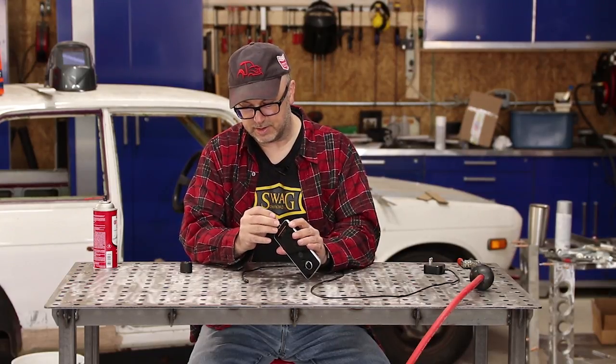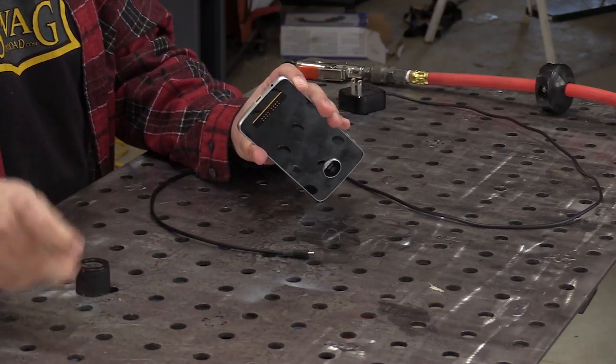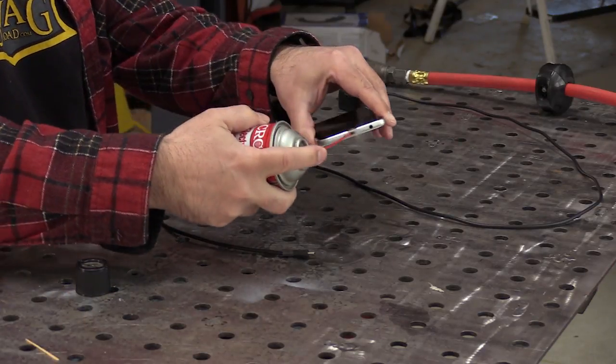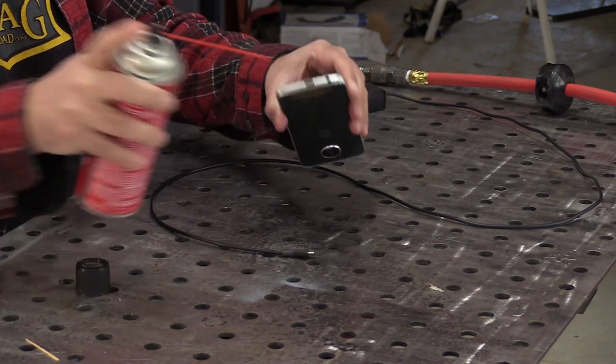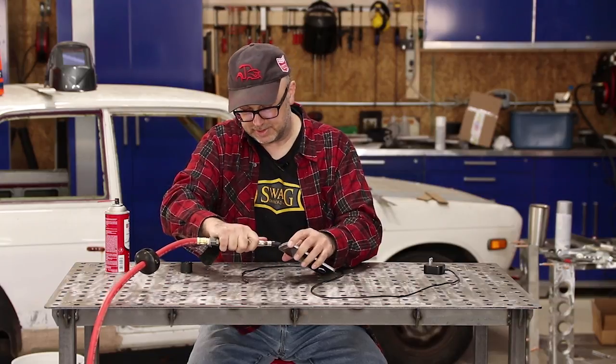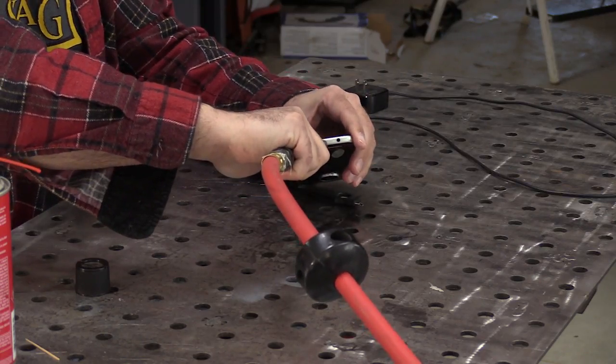So we'll go in there, scrape around a little bit with the wooden toothpick, give it another spray, and then to really make sure we've got things out of that, I'm going to use the air nozzle from my air compressor to blow everything out of that.